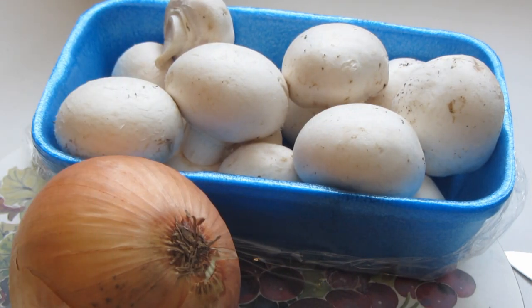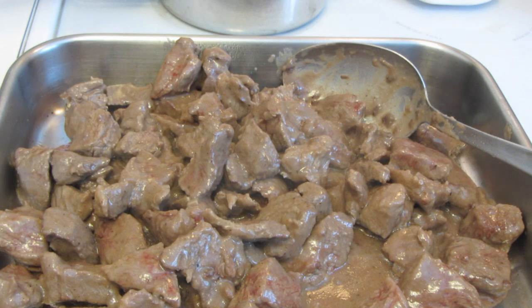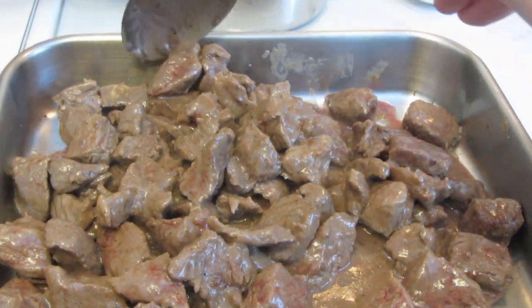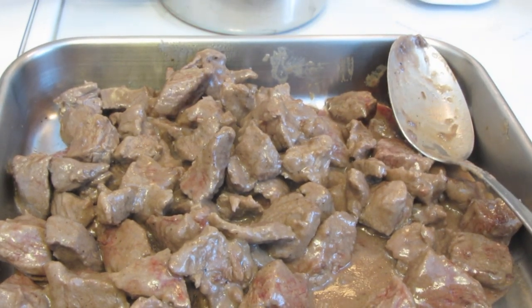While my meat is browning, I'm going to slice up one large onion and slice up some button mushrooms. After my beef is browned, I removed it to another pan. Obviously it's not fully cooked at this point — you can still see some red on the inside. I'm going to use the same pan to cook the mushrooms and onions.